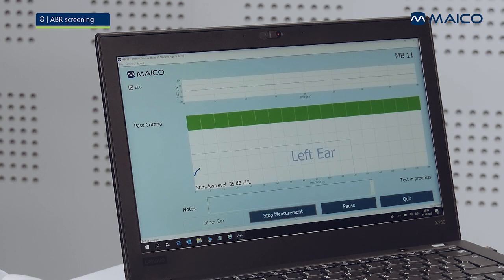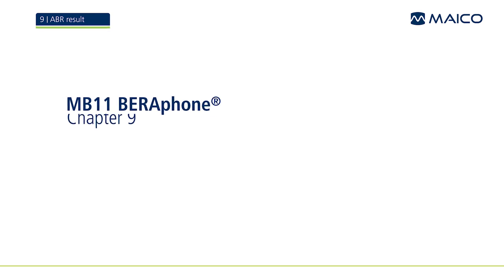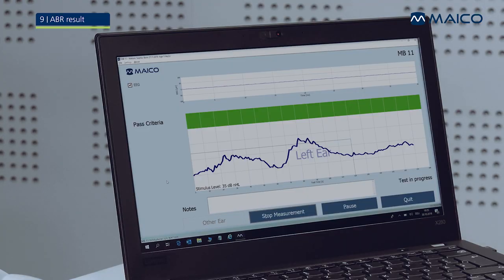The test progress is displayed on the measurement graph. During the test, the progress line in the diagram continues to move upward on the graph until the green area is reached. When the pass criteria are fulfilled, the test ends automatically with a pass result shown in the green area. If the pass criteria are not met after three minutes, the measurement stops and the result is a refer. The measurement might stop earlier if the detected responses are too poor.